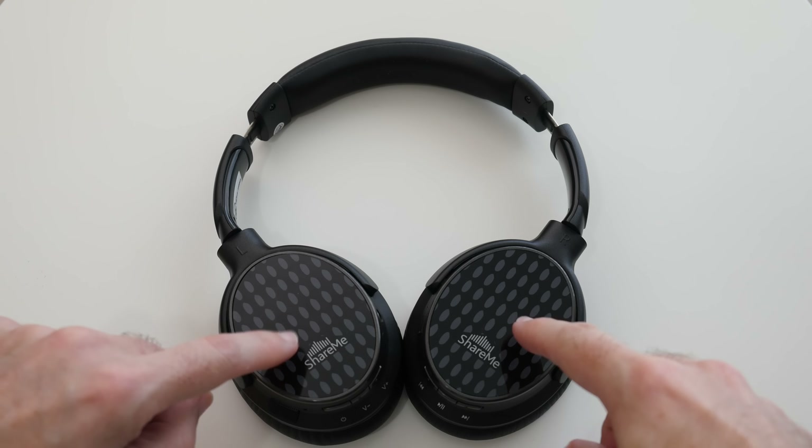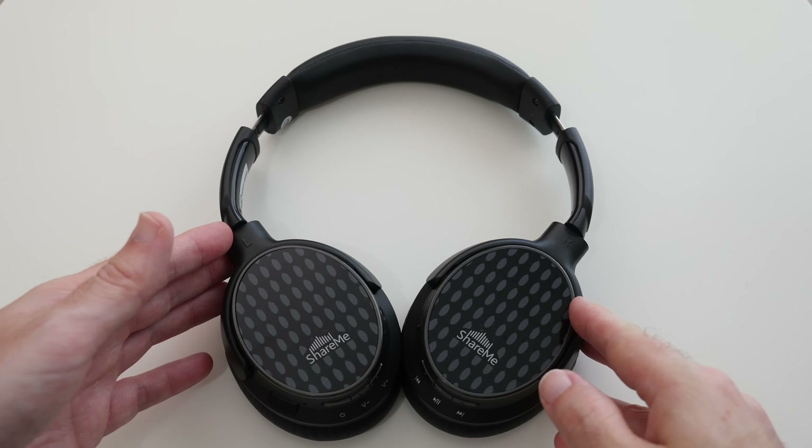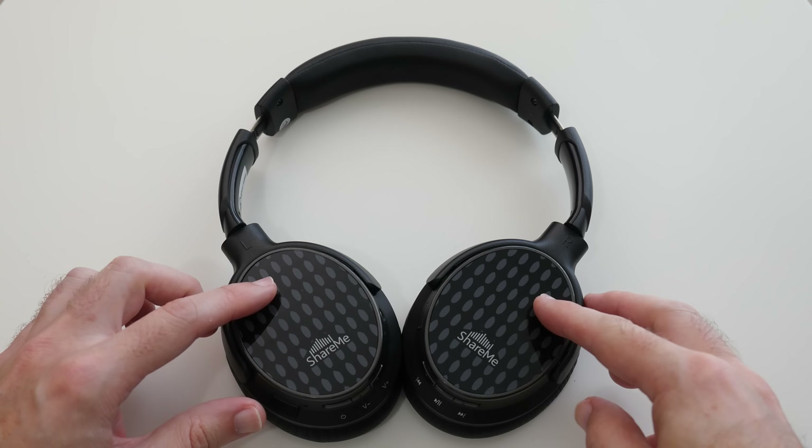Now before I talk about this specific model, I should mention that this is the advanced version. These are available in a single colorway — a very stealthy black color with a pattern to the outside of the ear cups.